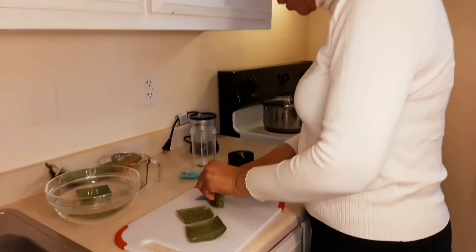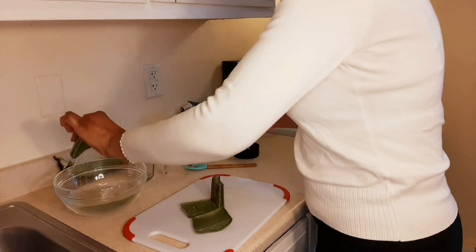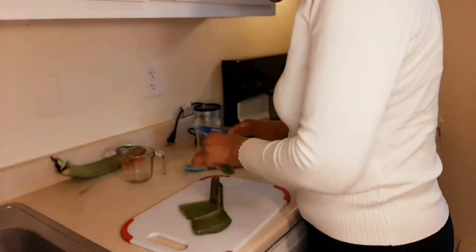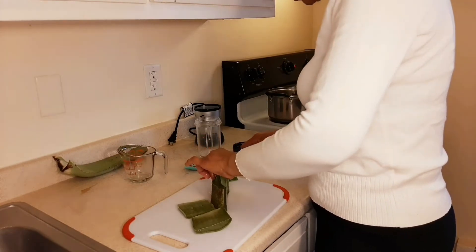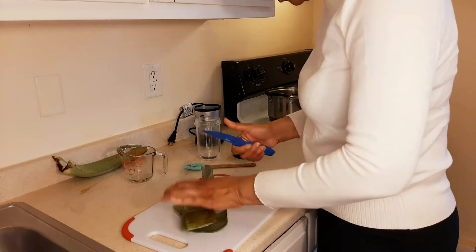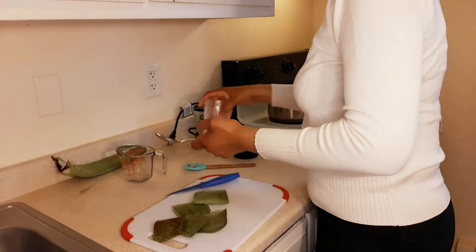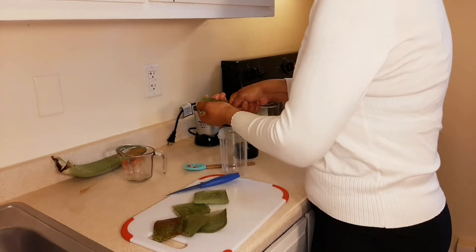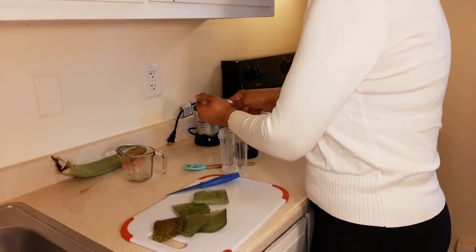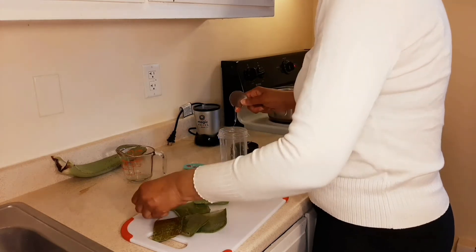We are doing the same thing: cutting off the rough edges, and then we are going to scrape out the inside. I had it soaking, and as you can see the water is slightly yellow — that's what I wanted to come out of it, because sometimes it could be pretty irritating. So I am going to scrape this out into my blender. We are going to put some skins in this as well, because the skins just boost the whole thing up a little bit.